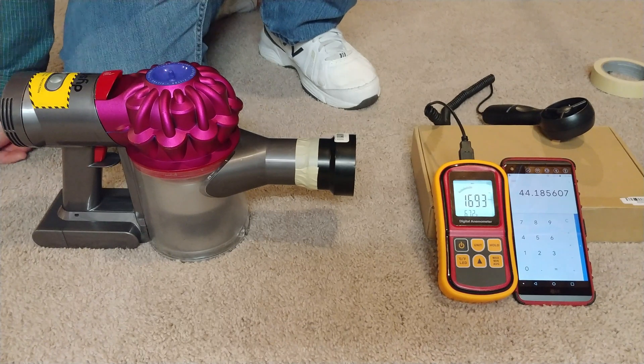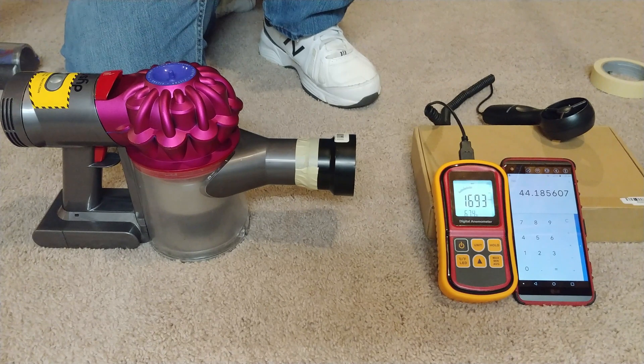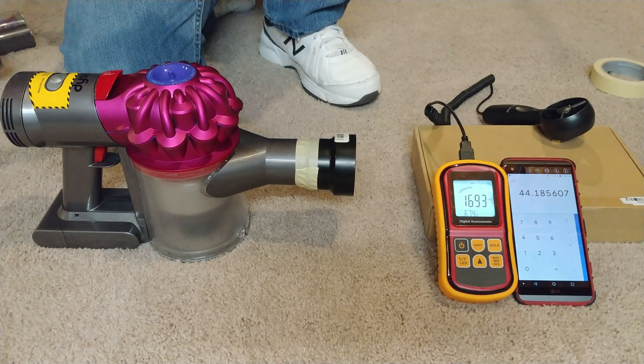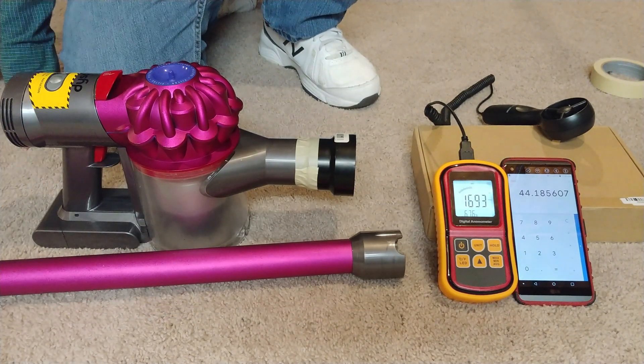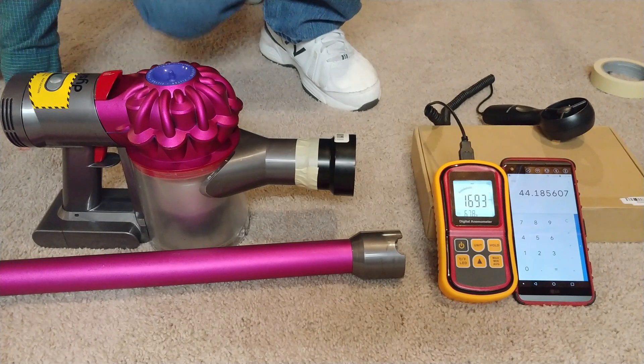It's almost 20 CFM higher. Now let's go and take a look at what's going to make it at the end of this tube — I don't imagine there's going to be all that much of a loss. Hopefully the seals are still pretty tight.